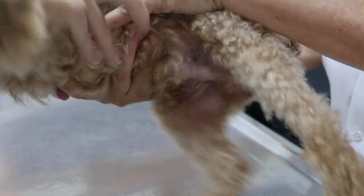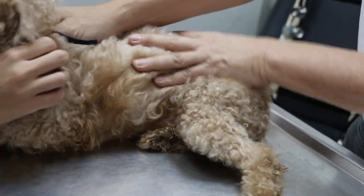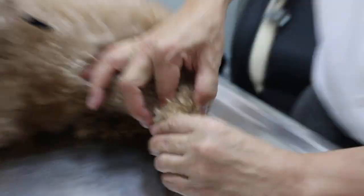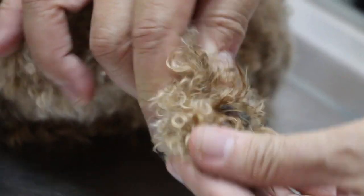I'll turn the dog sideways. I'll pull sideways. Now, I'll do the examination of the left hind. First, I'll check the toes — flex and extend, abduct and adduct. Nothing wrong. Every toe.